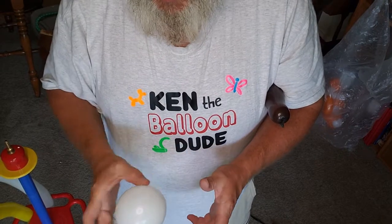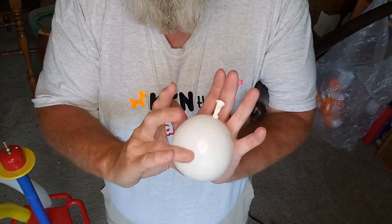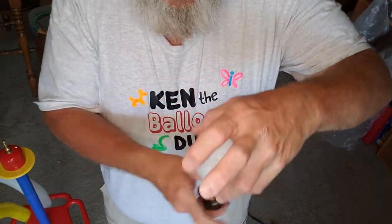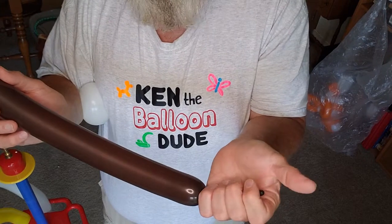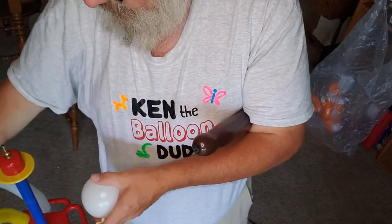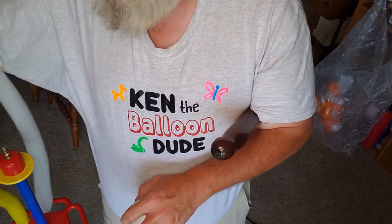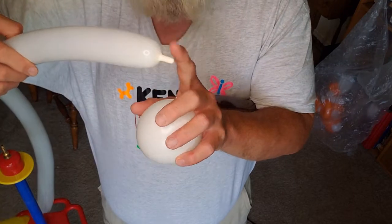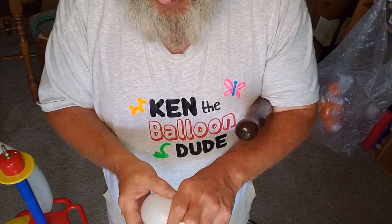Let's make you a quick bee. You're gonna need a white five inch round blown up to about an orange size. I like to do brown, works well with black, but a hand's width. You're gonna need a yellow with about a hand's width tail, and a white with about a finger's width. So let's go ahead and get started.